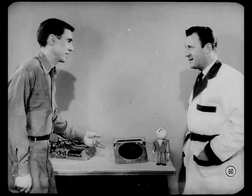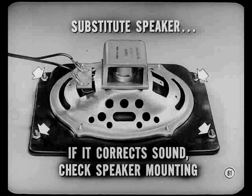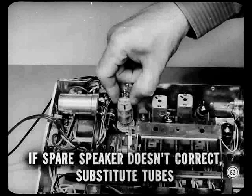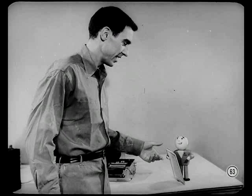About all we haven't touched on is garbled sound that can't be corrected by antenna trimmer or push-button adjustments. Substitute the spare speaker — if it corrects the sound distortion, check the mounting of the original speaker, as the voice coil can be misaligned if the speaker frame is twisted by improper mounting in the grill. If the spare speaker doesn't correct garbled sound, substitute tubes, as a defective tube can distort sound too. There are more service tips on the touch tuner foot switch and power antenna in the reference book.